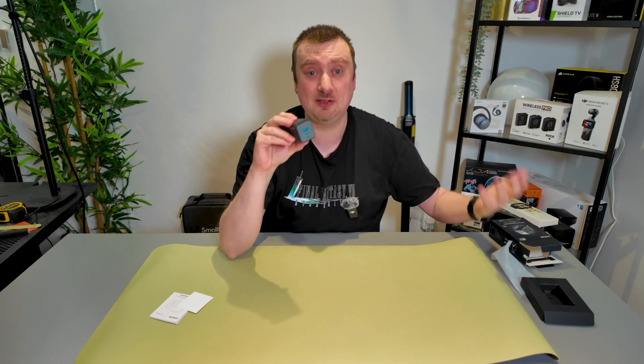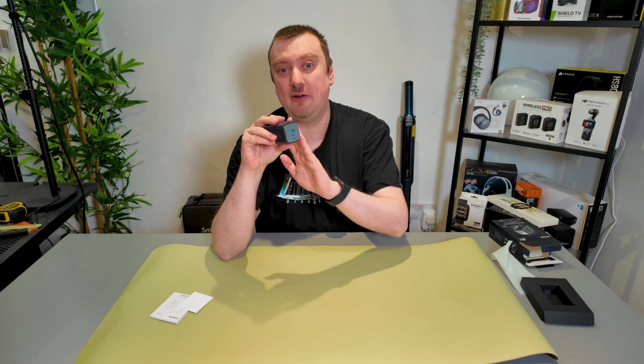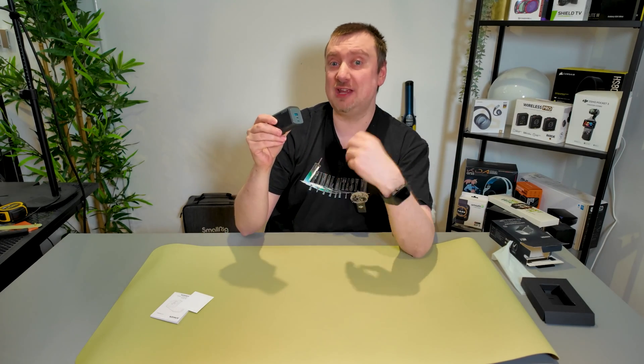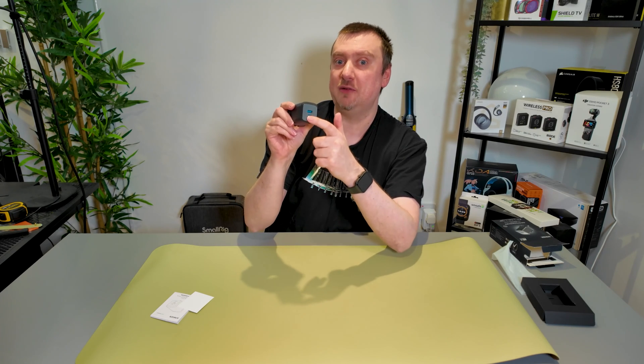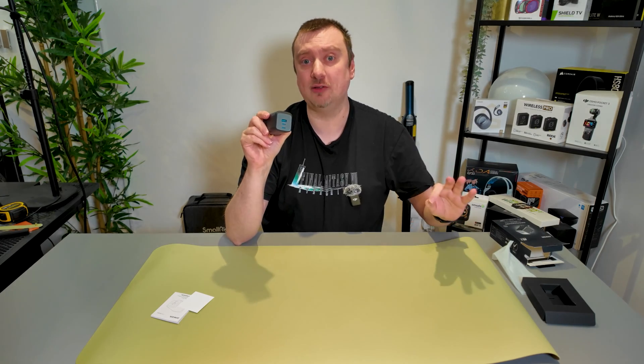The 100 watts is going to be shared between the ports that are in use. So if you just want to charge a single device at 100 watts, you will need to plug it in by itself. And make sure if you are just charging a single device, you do use one of the USB-C ports, as the Type-A port will only give you 22 watts.